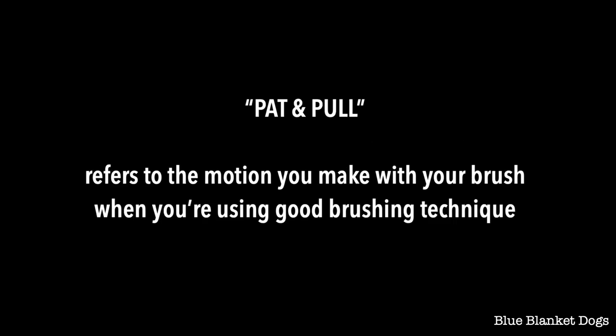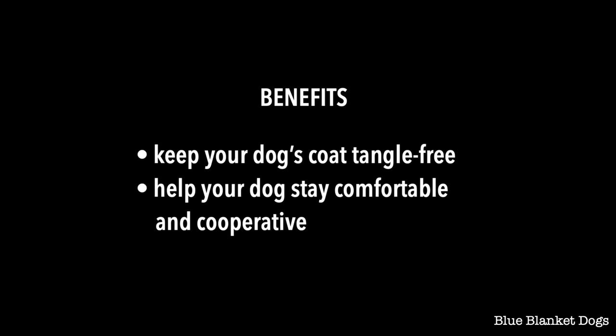When you're brushing your dog with a slicker brush, the technique you use matters. Good technique means you brush the coat thoroughly and that your dog is happy and comfortable. Poor technique means that you might leave tangles in the coat that could grow into mats, and your dog might be so uncomfortable that he bites at the brush or hides. The term 'pat and pull' refers to the motion you make with your brush when you're using good brushing technique. This technique will help you keep your dog tangle-free and comfortable, which means they'll be more cooperative when you brush them.